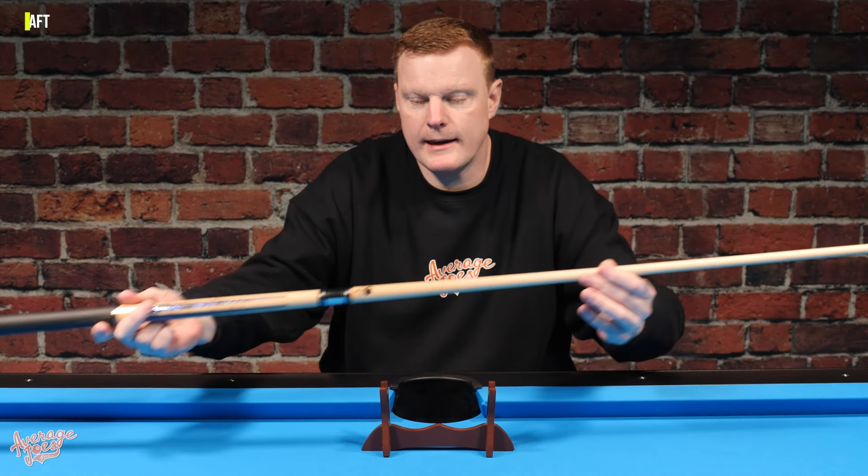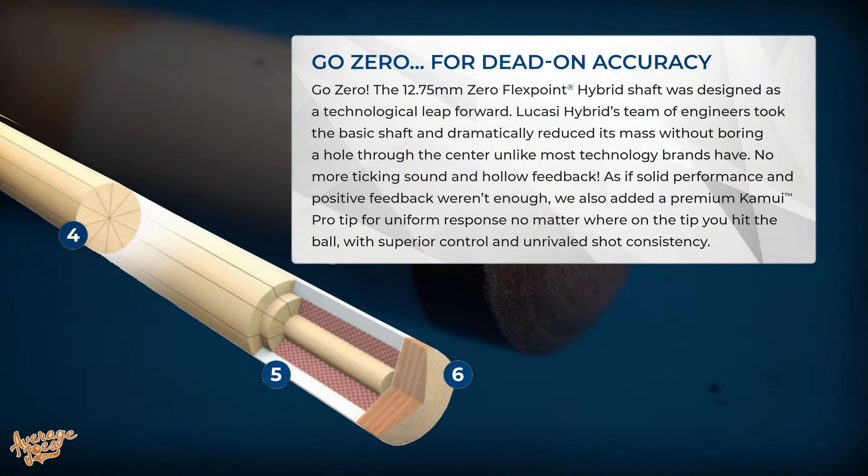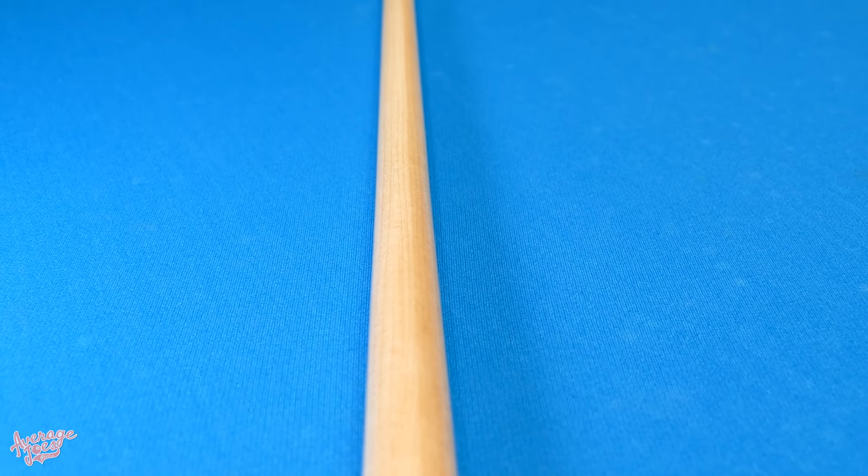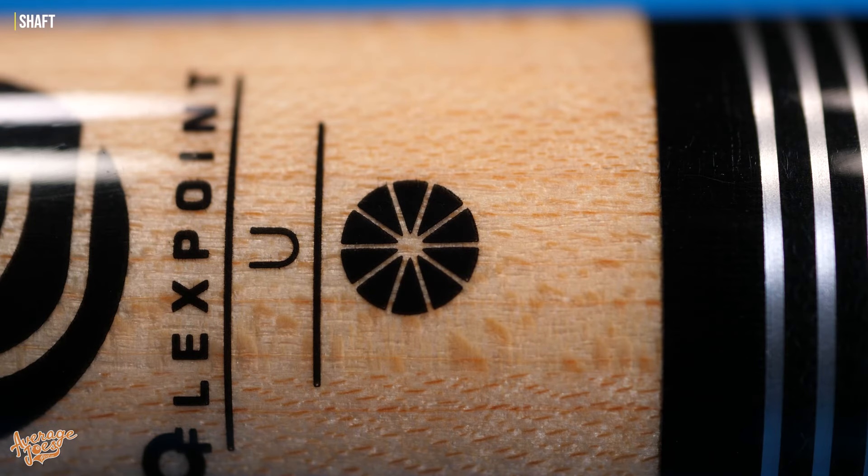Moving up the cue, the shaft on the LHC97 is Lucassi's Zero Flex Point shaft, incorporating a special design hidden within the ferrule. This is one of Lucassi's low-deflection shafts, with a full pro taper. One of the coolest things about this shaft is its radial construction — it's made from eight separate pieces of wood all bound together, so if you cut the shaft in half and looked at the cross-section it would look like sections of a pie.